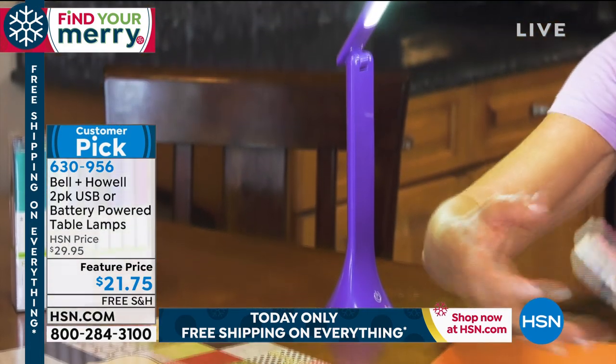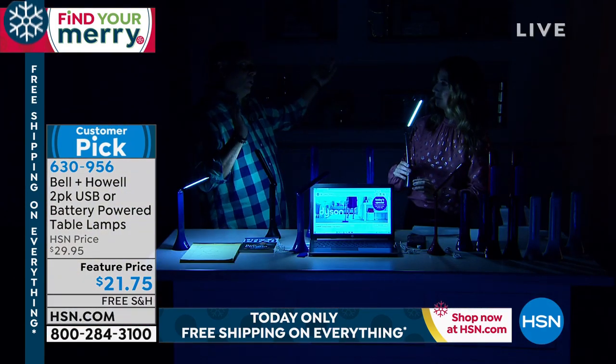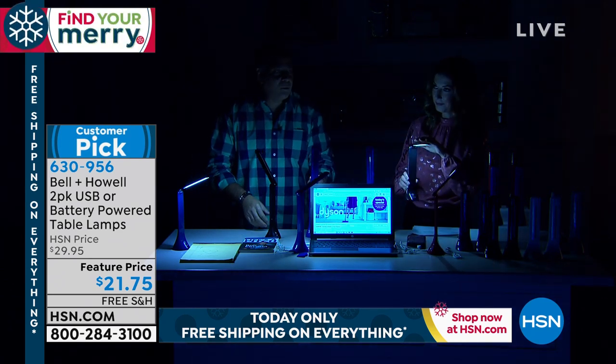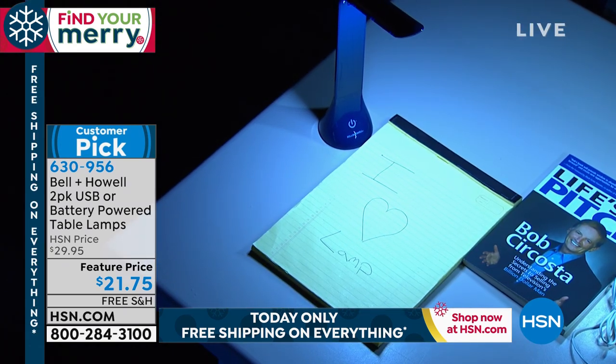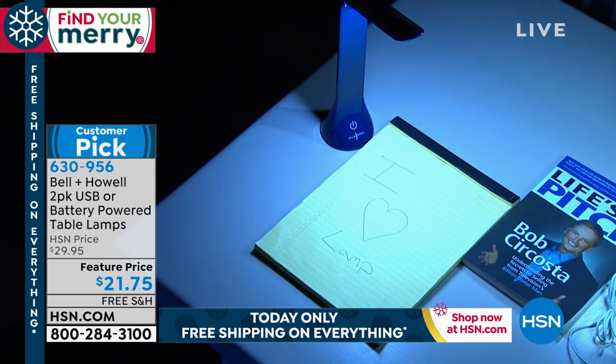Sometimes that's what you need. For instance, if I want to lie in bed and read, if I had the bedside table lamp on it kind of lights up the whole room. With this little guy, I can aim that light exactly where I need it. And you can see how bright these are. I know they look kind of bluish on TV, but they are a beautiful clear white light — so it's going to make all the colors look true.